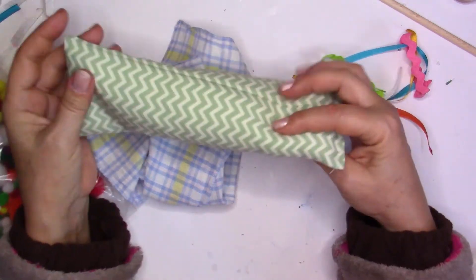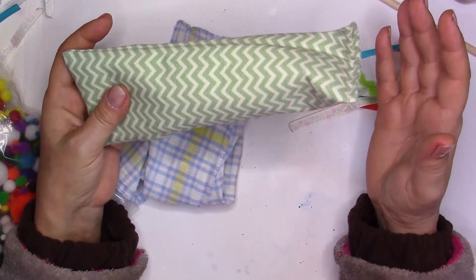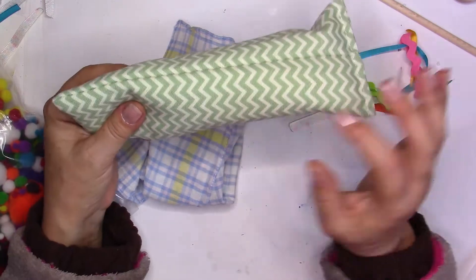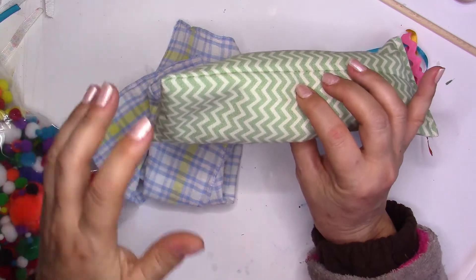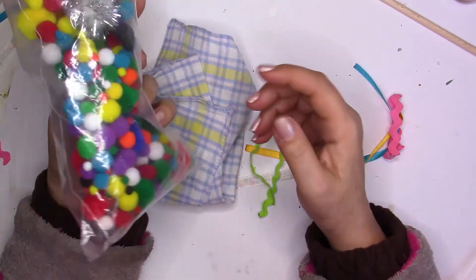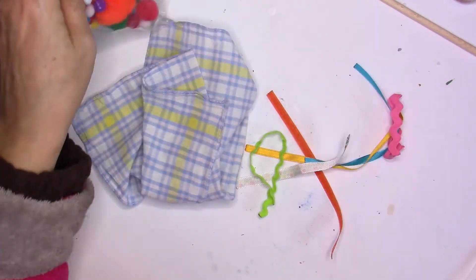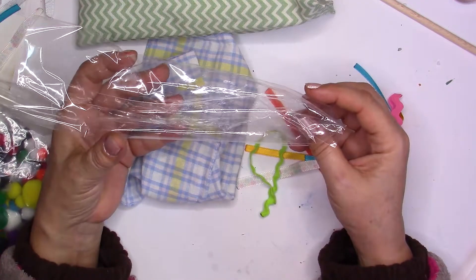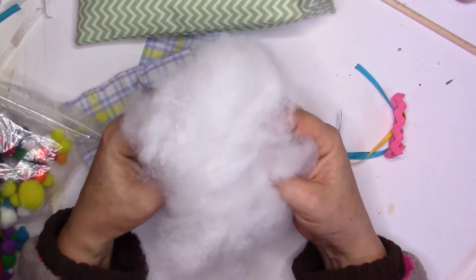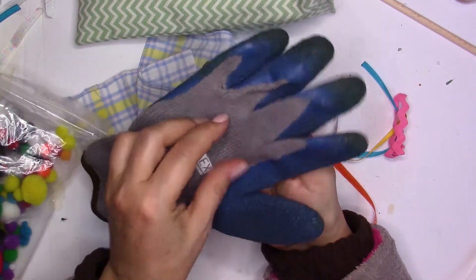I'm going to use catnip. This is a toy that already contains catnip, which my cat loves. There are different kinds of catnip, so make sure your cat likes it, otherwise they might not be interested in the smell. I will open this and take out the catnip to include it in some of my toys. I'm also going to use some pom-poms — I'll show you that some pom-poms can be dangerous. And I'm going to use some plastic because cats like the noise it makes, and also some pillow stuffing.